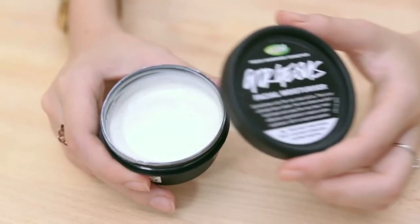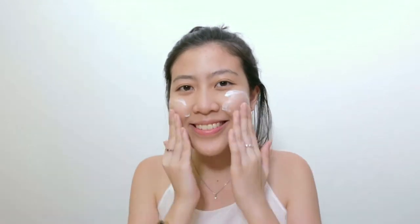What I have here is the Gorgeous Facial Moisturiser. What it contains is pineapple juice which helps to cleanse any dirt and oils on your face. This moisturiser is actually really mattifying so you'll look really natural the entire day and it will just sink into your skin. You're supposed to see improvements in four to six weeks, so you have to use it consistently.